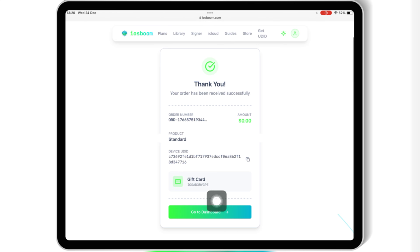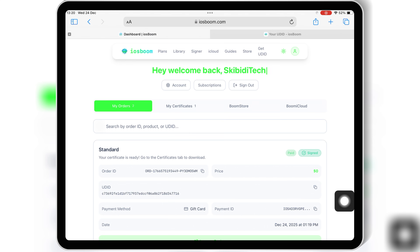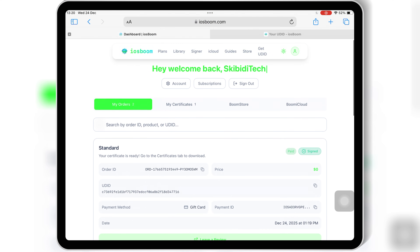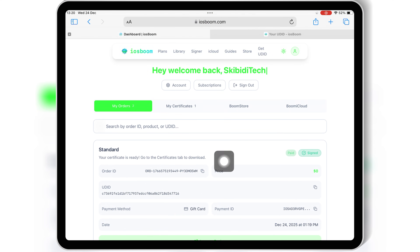Once you purchase a paid certificate, simply go to the dashboard on the iOS Boom website and then follow the on-screen instructions to install eSign on your iPhone or iPad.